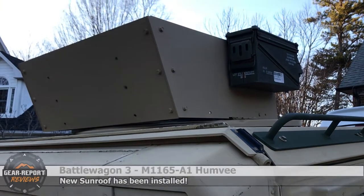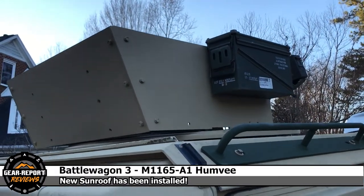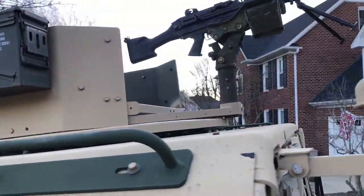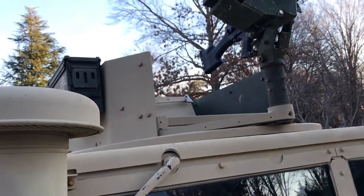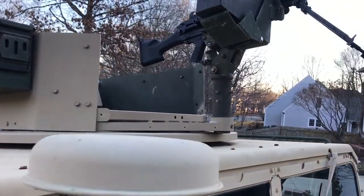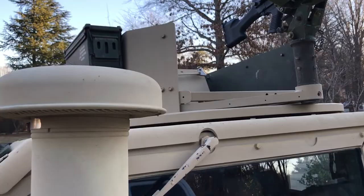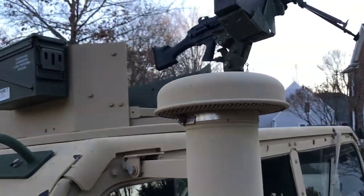The pièce de résistance — that is a GPK, a gunner protection kit. Thank you, Todd, for supplying that. It's the type I wanted exactly, which is fake and made out of lightweight aluminum, as thin as it can be and still look kind of real-ish. The idea was it'd be light and easy to take off so I could fit in the garage. But guess what? It fits in the garage anyway — it's kind of awesome.